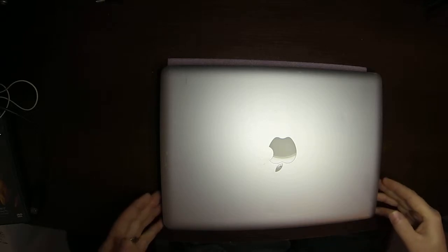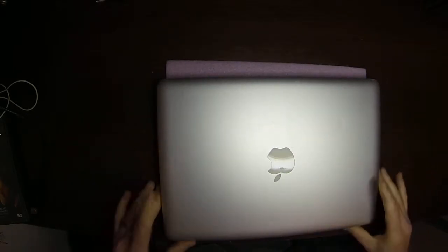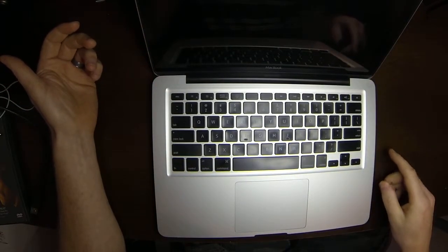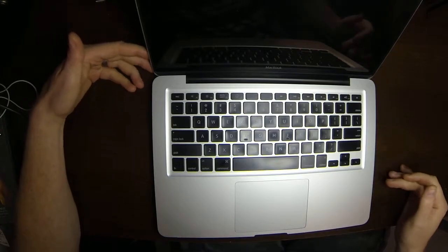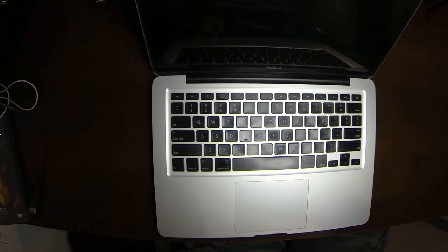Mr. TechEasy here coming at you with a video on changing out the RAM or memory on the aluminum unibody MacBook. This was the version after the polycarbonate — they only made it for a short stretch. It looks like a MacBook Pro for the most part. This model had the removable battery tray on the bottom and hard drive access. One difference is that it doesn't have a backlit keyboard, doesn't have the SD card slot, and also does not have a FireWire port.